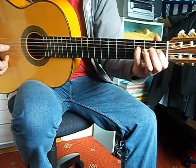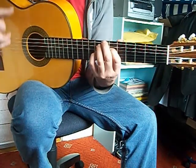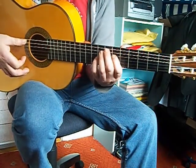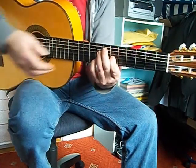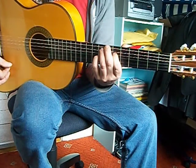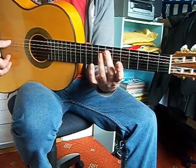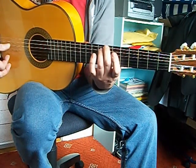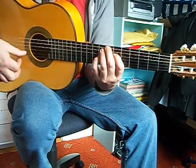E flat here. F. Then an E. This is a bit like a diminished shape, but everything goes down one string. That's a B. So these two fingers in the middle go together. D open. G open. And the last two follow on.